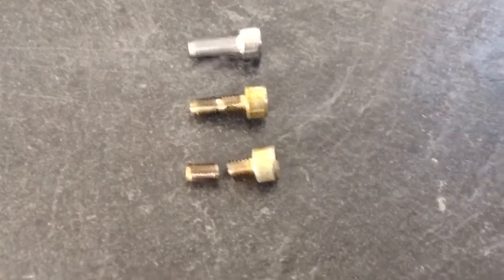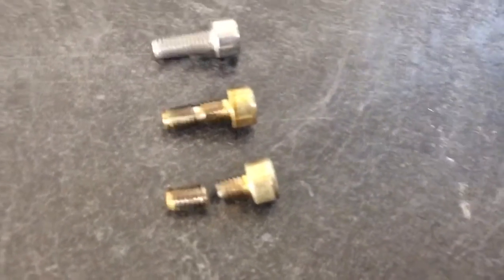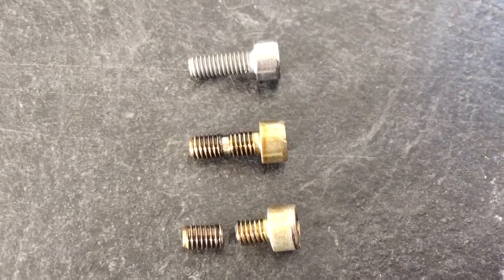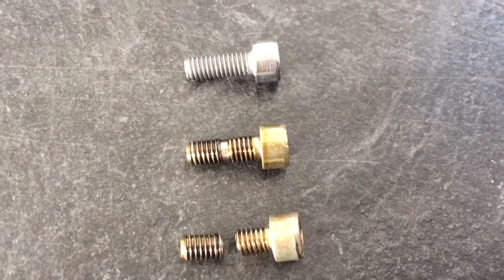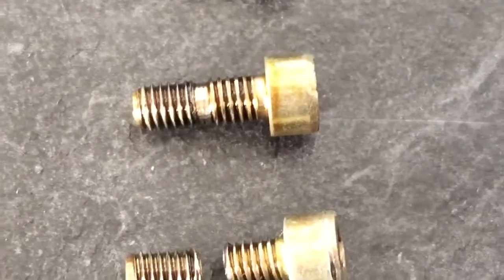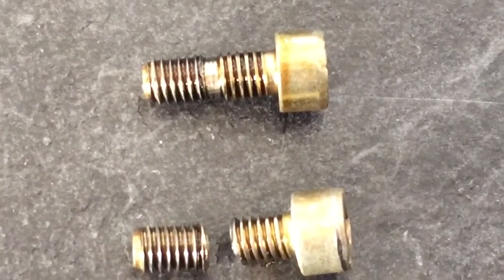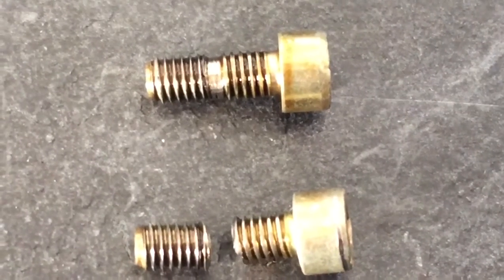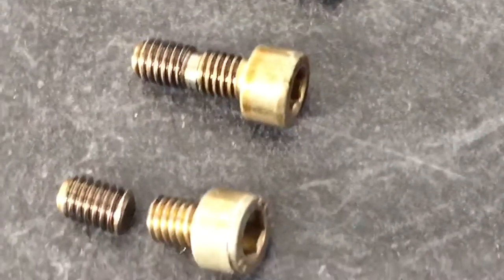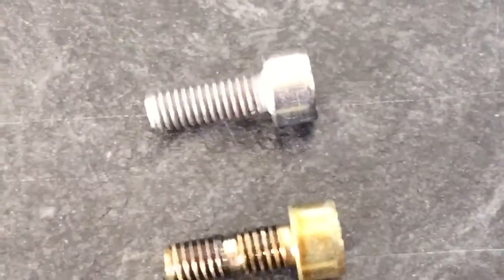Here's that broken bolt we just took out from that 48,000 mile Z4M Roadster. You can see it's fractured almost directly halfway through the thread. The other one we took out was very loose, and you can see where it's been loose for a while because the thread has almost been flattened where it's been chattering around — part of the gear wheel has been pressing into the thread, almost trying to cut that bolt, which is probably why the first one failed.